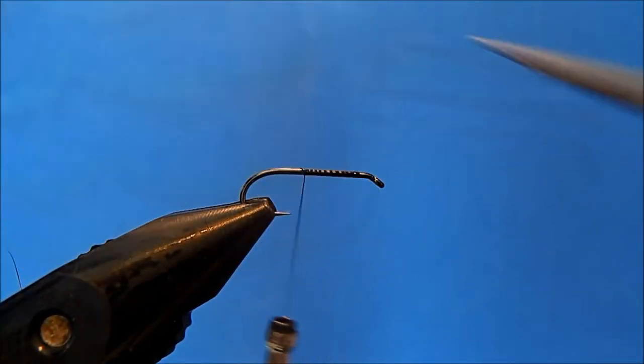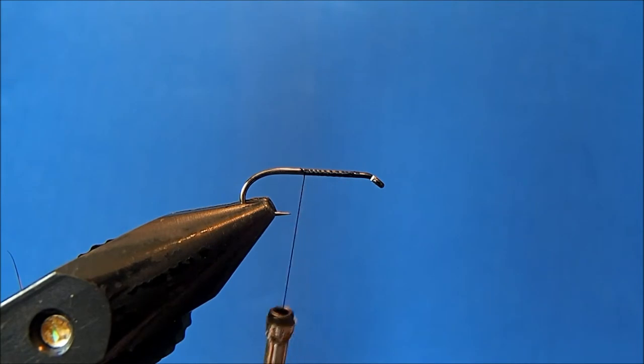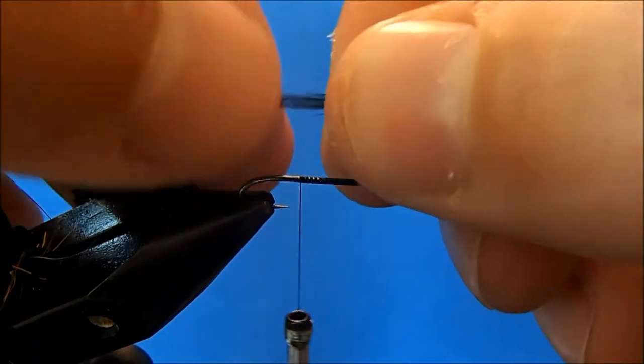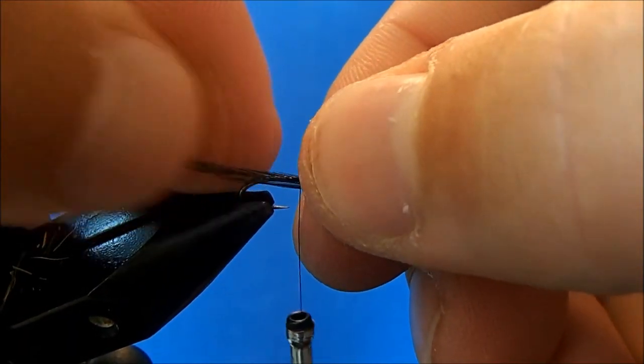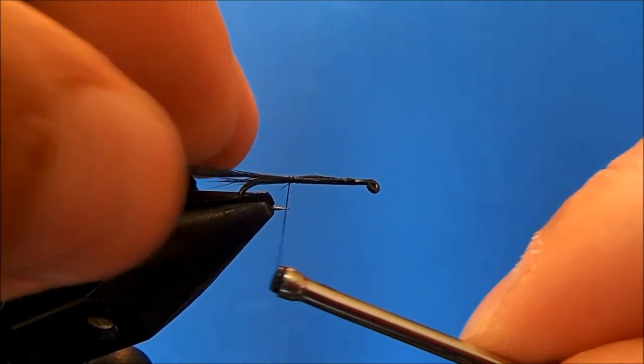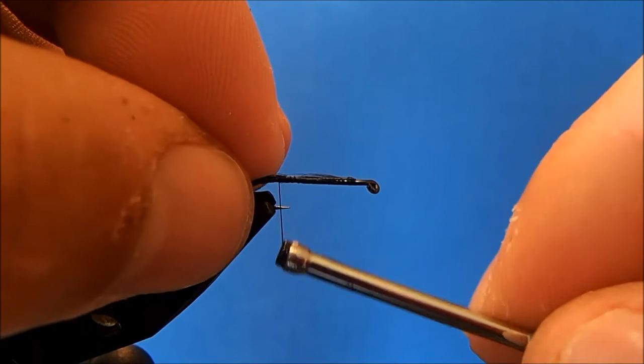I'll trim the excess, and then I'm going to use two types of hackle for this — a black and a grizzly hackle. The tail is made up of the tip of the black hackle. I've removed it and I'll just set it right on top, then tie it in at about a hook shank length, or a little bit less.